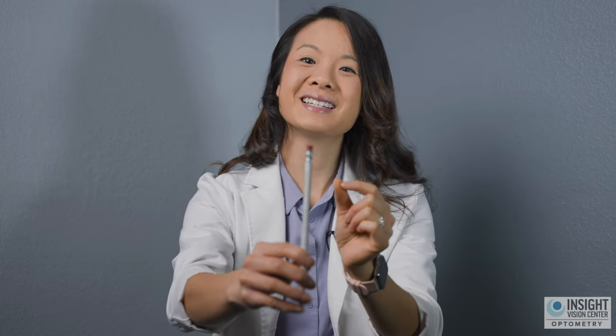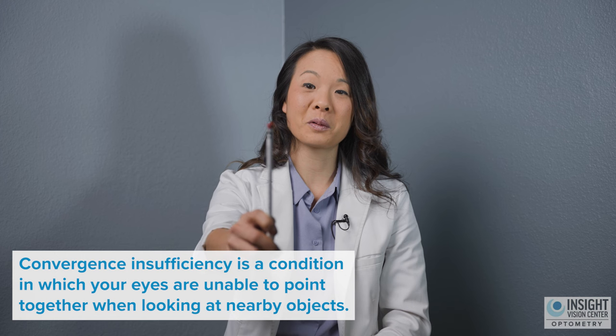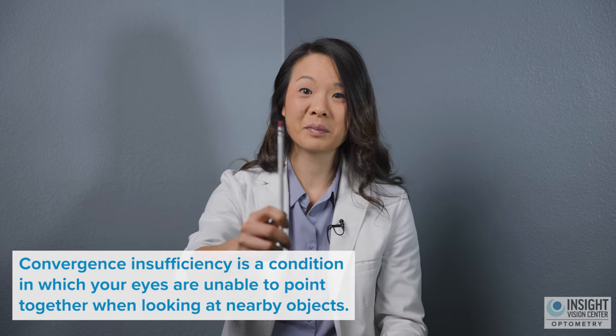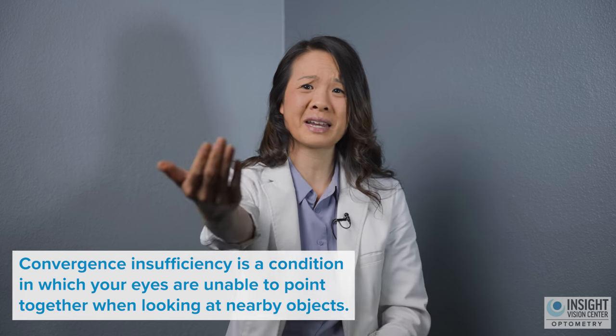Our goal is to get the point of our eyes to converge, to get closer and closer. In cases like convergence insufficiency, people might only be able to bring their eyes together out here — and that's not very helpful, because that means your eyes can really only read at that distance. If you bring it closer, it's too much work and your eyes are going to get tired. So the goal is to bring that point of convergence a little bit closer.